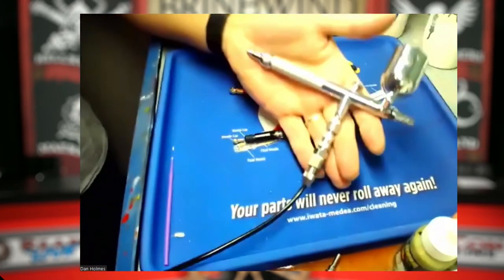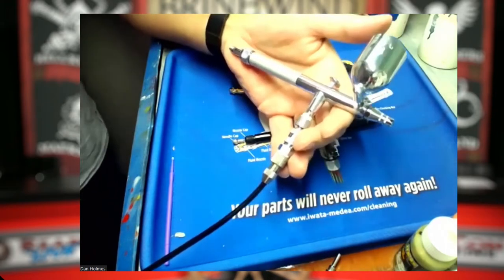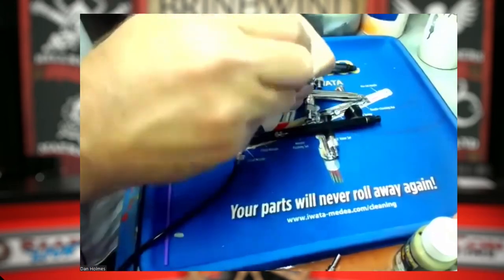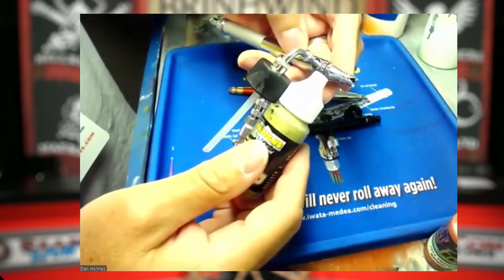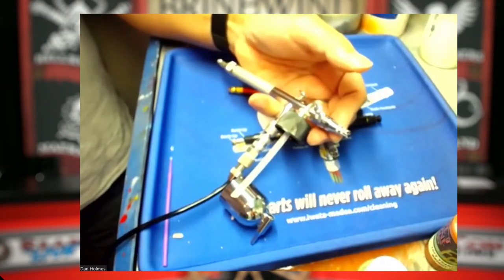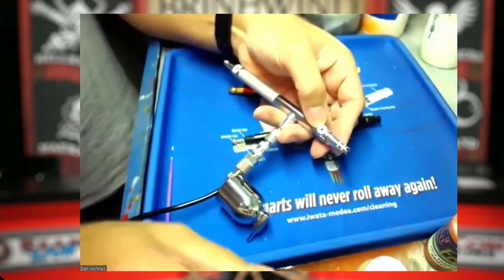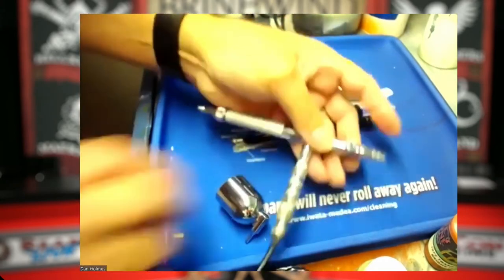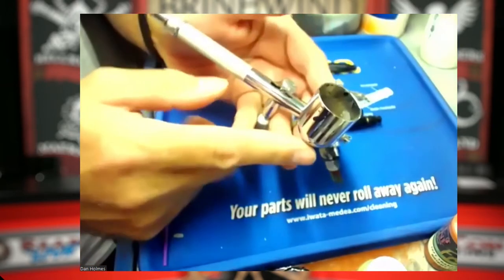This first one is my Iwata Eclipse — my very first airbrush. I've had it for about 15 years and it is just an absolute workhorse. The main difference between this one and my others is how paint delivers. You can get a gravity feed or a siphon feed. Siphon feed will suck the paint up straight out of a bottle, which is really nice if you're spraying very large areas or spraying lots of paint like on a t-shirt. You can also change colors very easily by just pulling out the bottle and popping a new one in. I had a side bottle so I could use it either way.